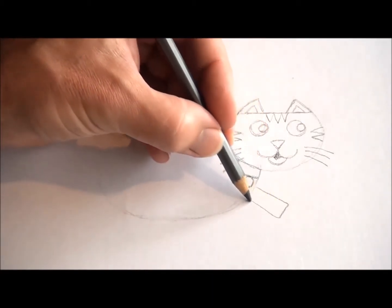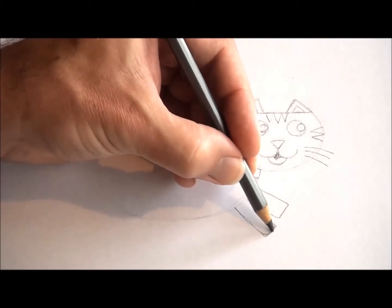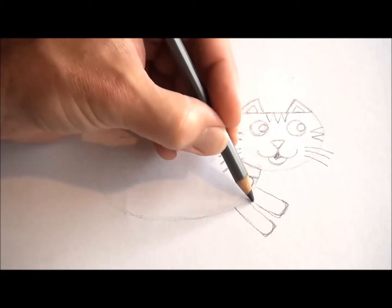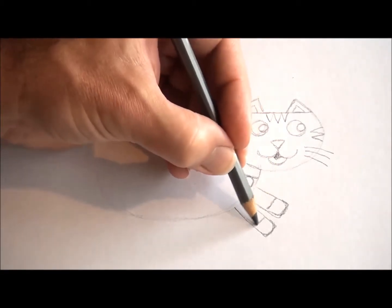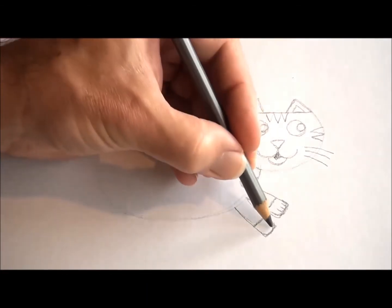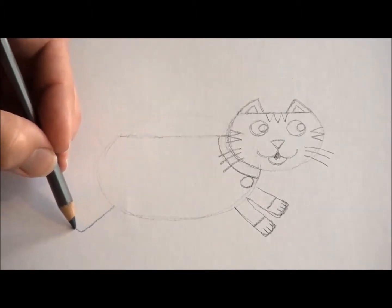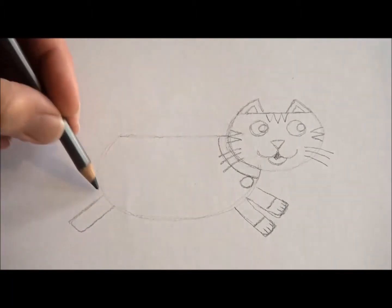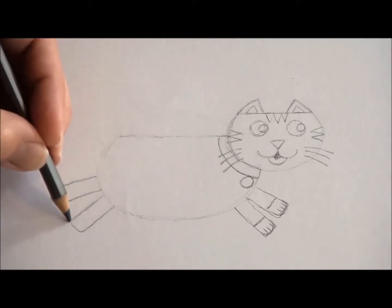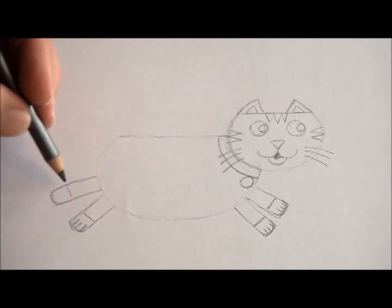Next, we're going to do the legs — two rectangular shapes at the front, and round them off. Now put a line at the end of each leg because the paws are often a different colour to the rest of the cat. Three little lines at the end of each foot for the claws and toes. Now put those two rectangular shapes again at the back of the cat — round them off, two lines, and the claws and toes.